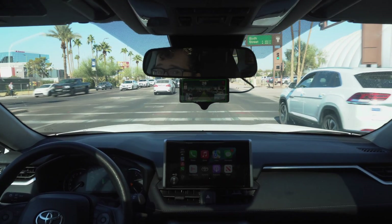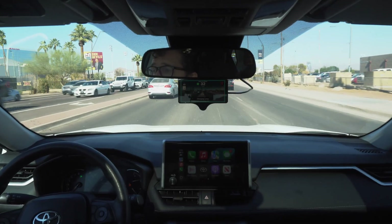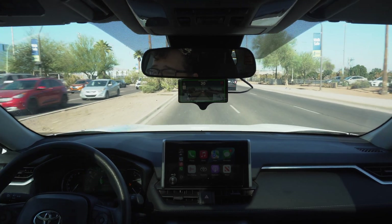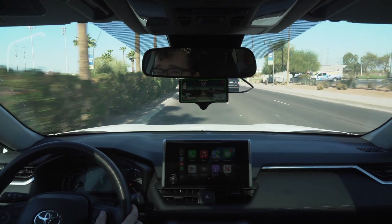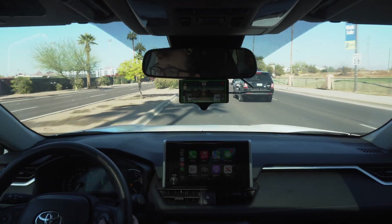This car does have blind spot monitors, so you will see those red indicators on the sides. There are a couple of adjustments we have to make when wanting to switch lanes, but for the most part this is all being handled by the car itself.